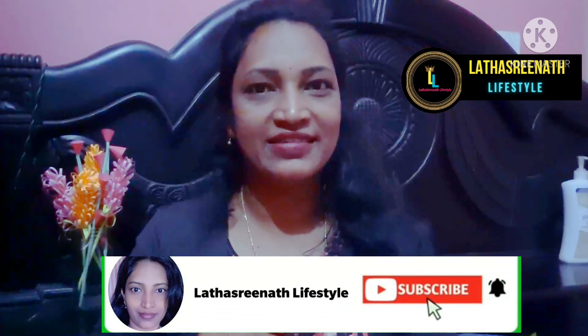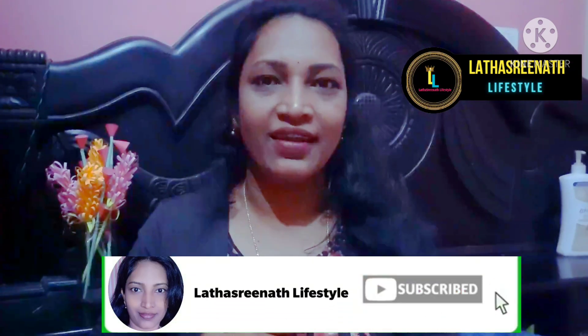Welcome to Latha Sreenath Lifestyle. If you haven't watched any video, please subscribe to my channel and click the bell icon. If you click the bell icon, you will be able to get notified of my videos. Let's check this video.